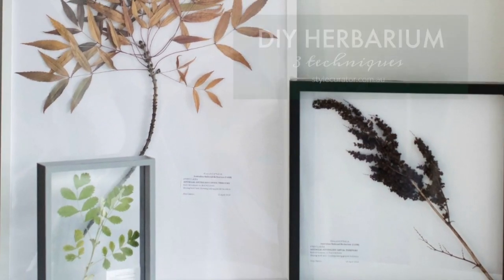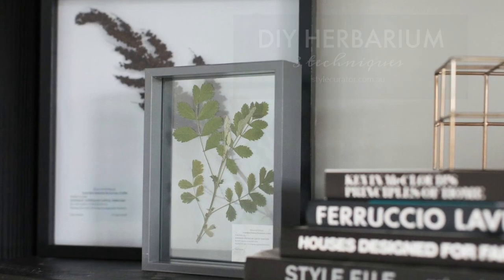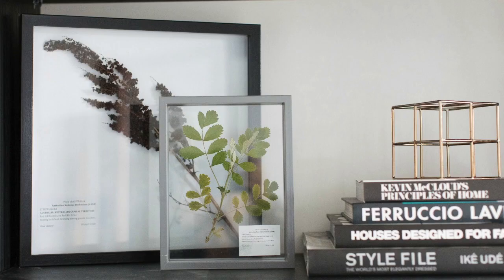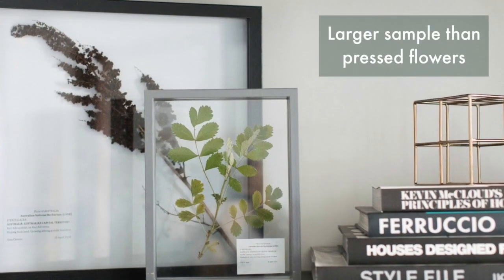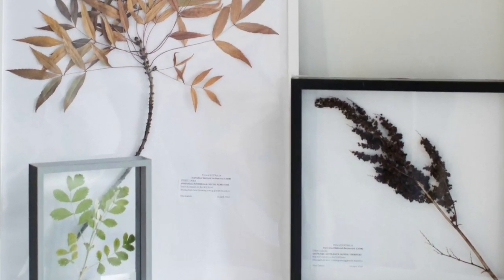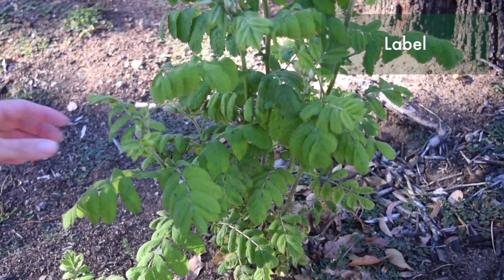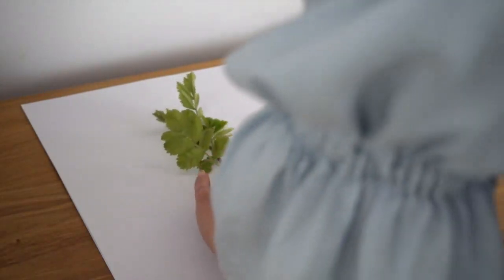Herbariums are trending in interiors at the moment and today I'm going to show you three techniques to make your own. You may be wondering what is a herbarium? It's similar to framing pressed flowers or leaves, but what distinguishes them is that the samples are usually quite large so you can see how a plant branches and flowers. They also generally have a scientific label with information such as the plant name, where and when it was collected and by whom.